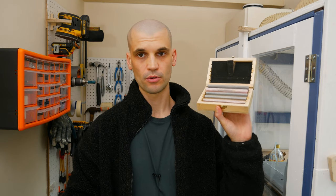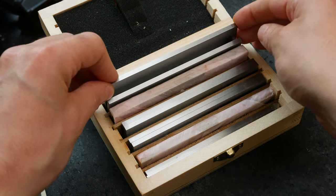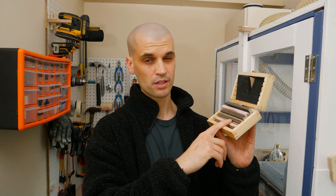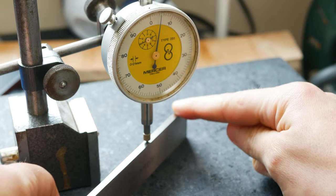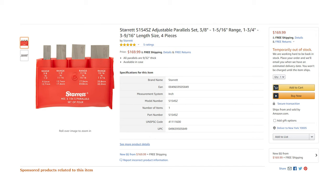Also worth having with a vice are parallels. These are placed on either side of the jaws and you sit your part on top of them — they ensure a nice flat reference to work from. I got mine from RDG Tools in the UK for about £40 to £45. I've checked them with my dial test indicator and they look really flat. With a lot of these precision tools, the Chinese-made ones really aren't bad for the price. A set of parallels from a big brand like Starrett could cost £200 to £300, which is just too much for a hobby CNC.